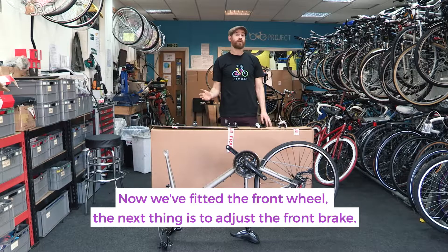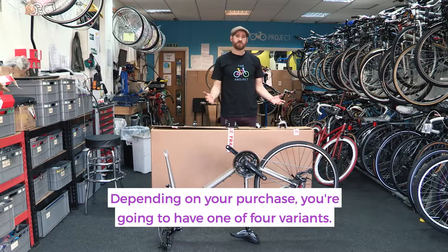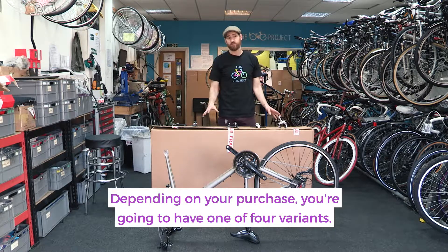Now that we've fitted the front wheel to the bike, the next thing we're going to need to do is adjust the front brake so it's ready to use. Depending on the bike you've purchased, you're going to have one of four variants when it comes to your brake.